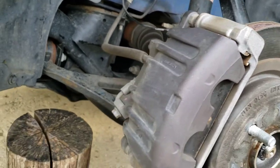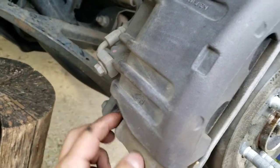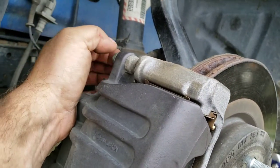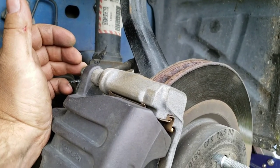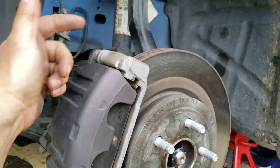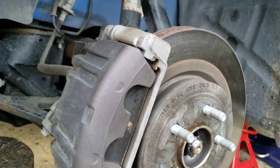A lot of people at this point would go ahead and take these out anyway so they can service these slide pins, and re-grease them with brake component grease — they usually have it for sale at the front desk of any auto parts store, so you can do that if you wish. Also, sometimes it's easier to get the pads in and out if you separate the caliper from the bracket, but I usually just take the whole thing off and do it that way.